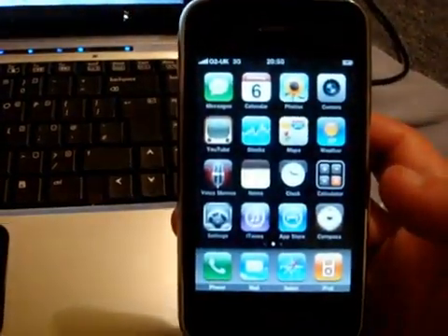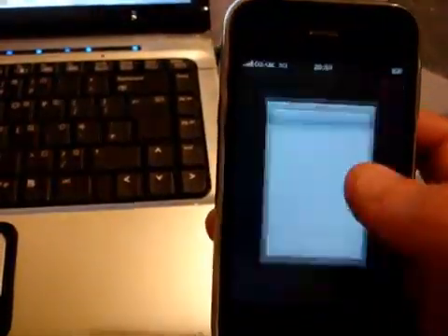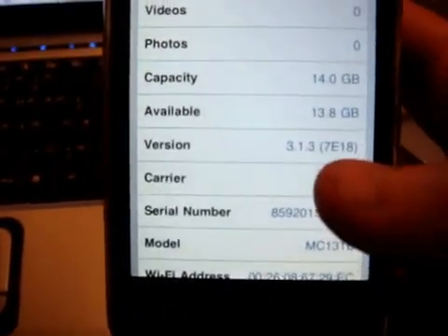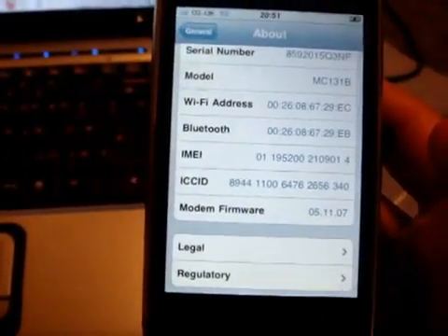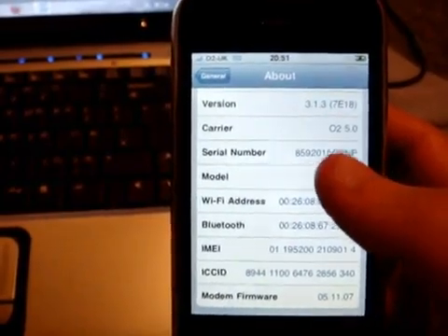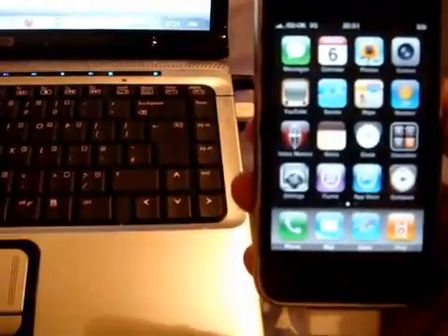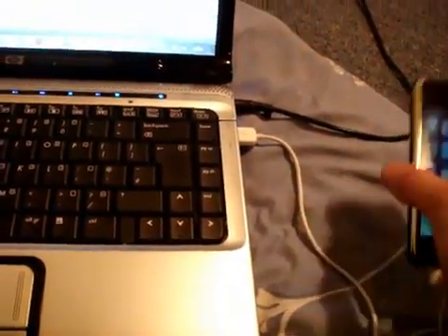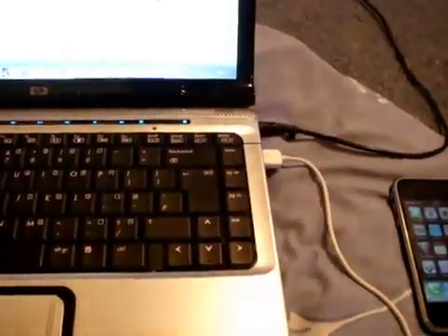We are now jailbroken on 3.1.3 firmware with Snow Breeze. We have Cydia and the Snow Breeze application. In Settings > General > About, you can see I'm running on 3.1.3 firmware and my baseband is preserved at 05.11. I can unlock it if I wanted to with blacksn0w, but I've chosen to use my legit SIM activated through iTunes. Thanks for watching — don't forget to rate, comment, subscribe. Snow Breeze is by far my favorite jailbreak to date. Leave a comment if you need any help, but it's pretty simple. See you guys later.